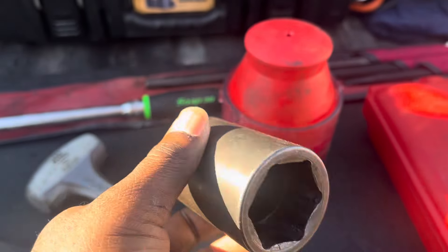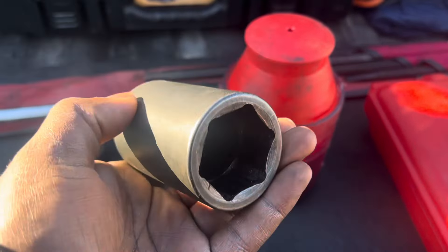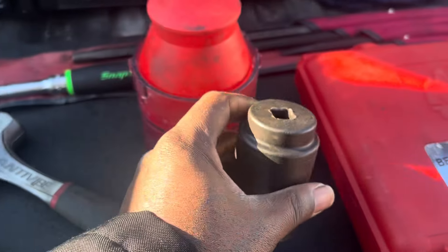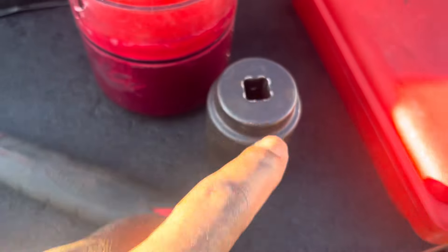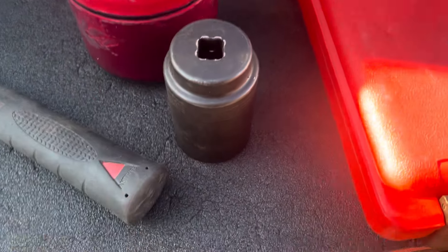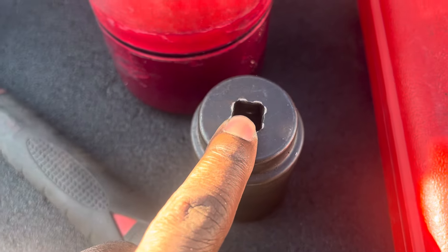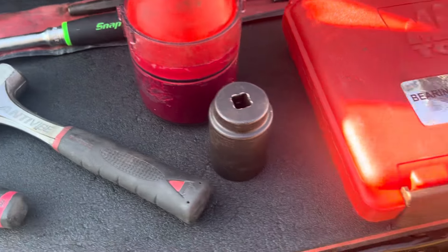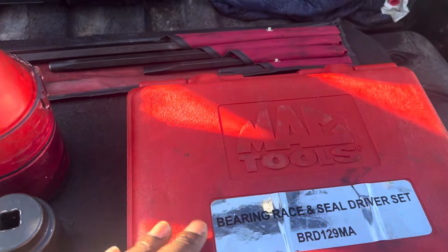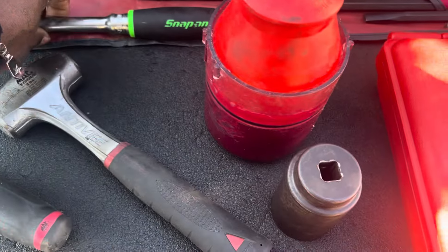I'll use it a little more, and when it gets real bad to where it's falling off the anvil I'll just warranty this out again. I have warrantied this out before for the same reason — when the anvil, the receiver for the anvil, gets worn out.